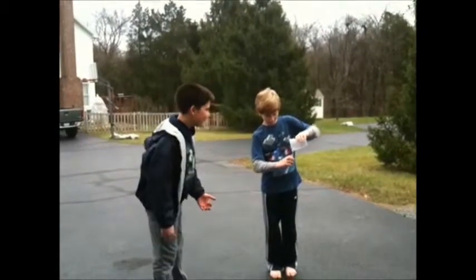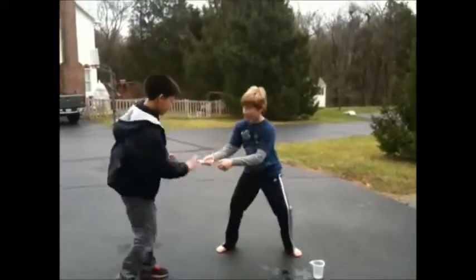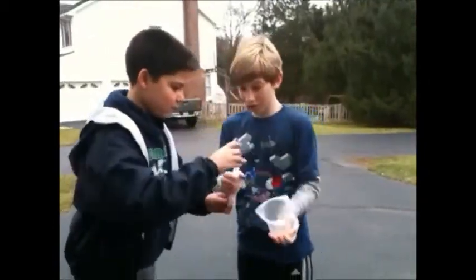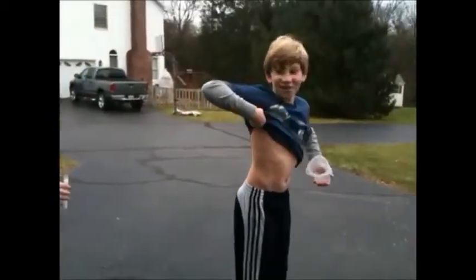Andrew and Nick are playing with baking soda and vinegar in a test tube with a cork. Shake it up. Let's roll.